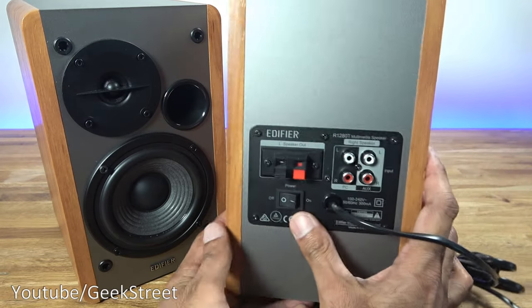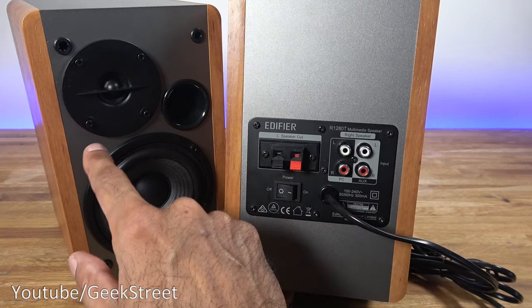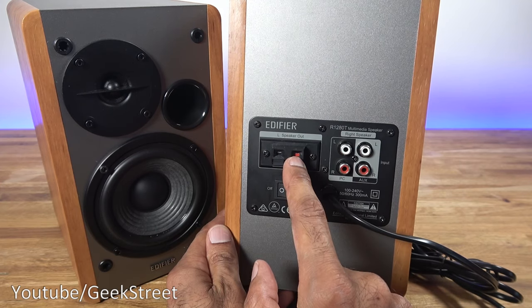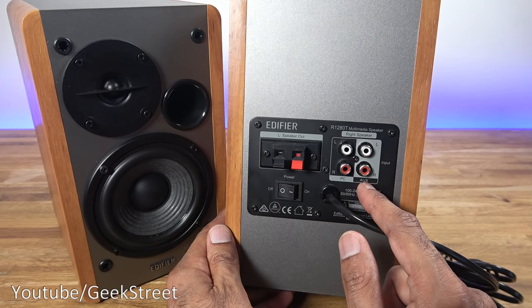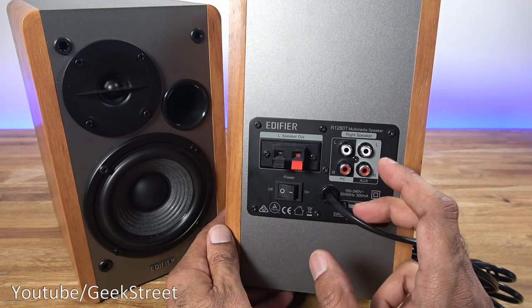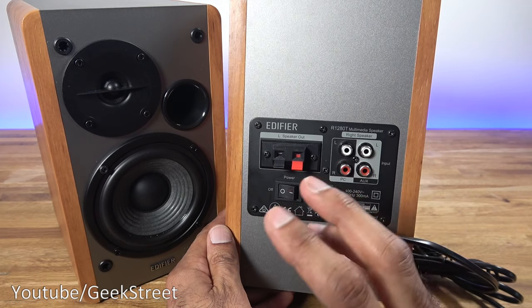Coming around the back you've got the left speaker out — this is the right speaker, that's the left speaker, and this is the point where you'd use a speaker cable to connect them together. You've got the power point here to turn it on and off, and input points — one for auxiliary, the other for PC. Worth noting this device doesn't have Bluetooth connectivity or optical input, so if that's a deal breaker for you then don't go for this.